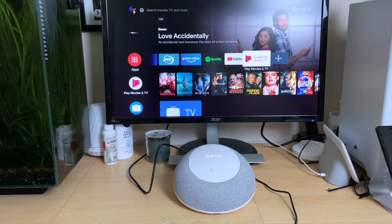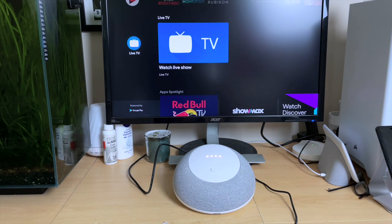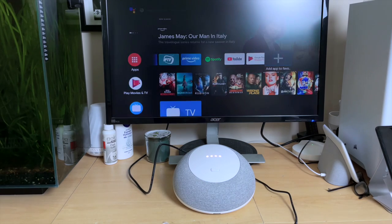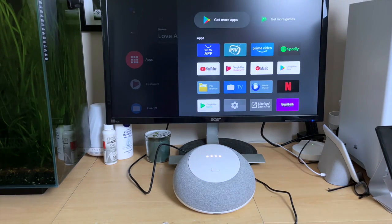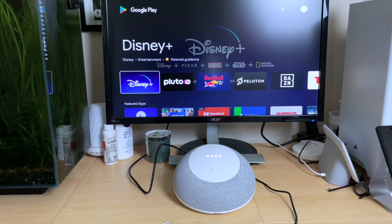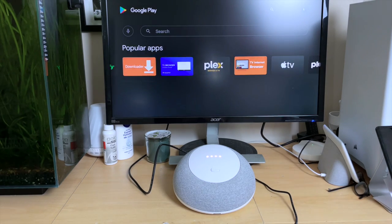Let's take a quick look around the Mecool Android TV home screen. It's pretty stock Android — you've got your apps, your media, your Google Play Store. You can add any of your apps to your favourites bar or alternatively view all your apps and get more. And of course if you're not happy with what's on the Google Play Store, all other alternative methods work with this device.